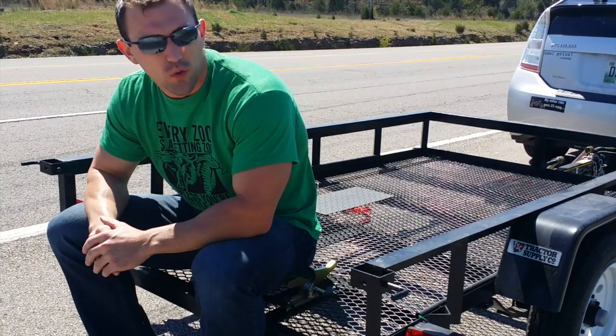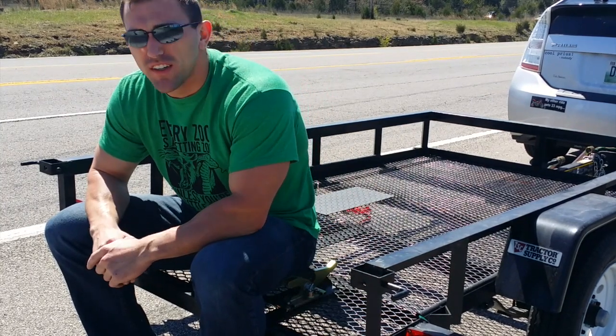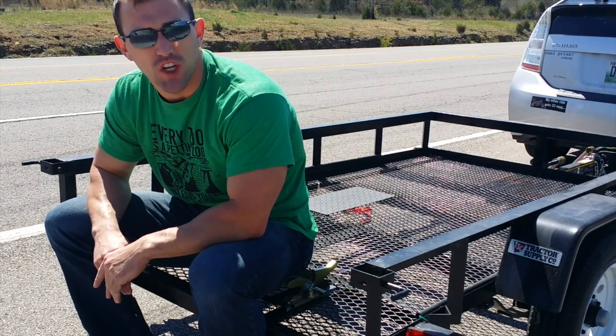Now here we got ourselves a quality Tractor Supply trailer, made right here in America — in China. I'm going to show you the work I had done by a quality American welder to fix this giant piece of shit.